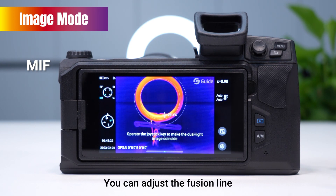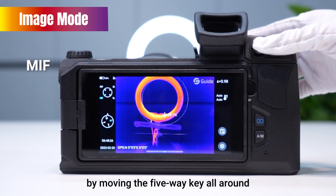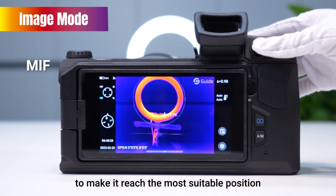Under the MIF mode, you can adjust the fur and line by moving the fabric around to make it reach the most suitable position.